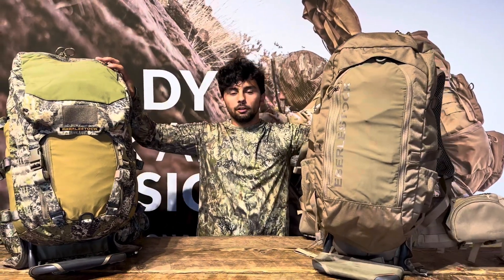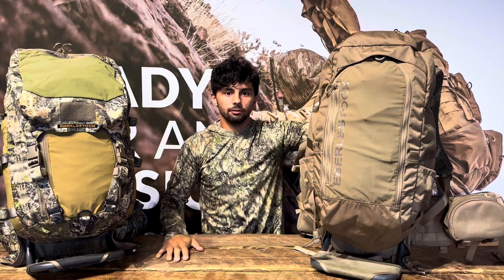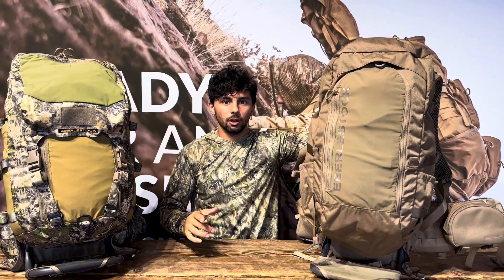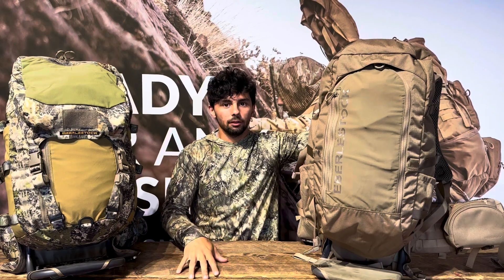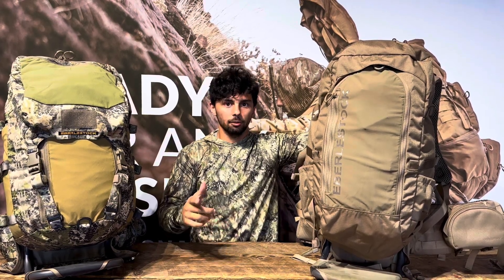We're super excited about all these launches, guys. Thank you again Jack for your question, and if you have any more questions that require a Gear Pro 101 video, make sure to email them to customerservice@eberlestock.com.